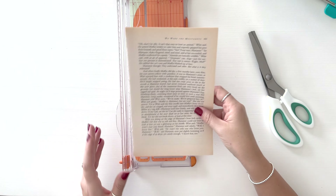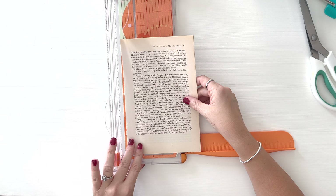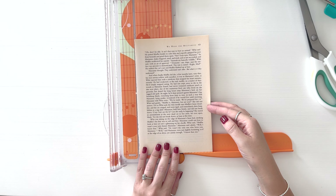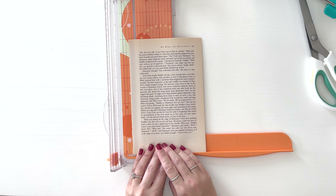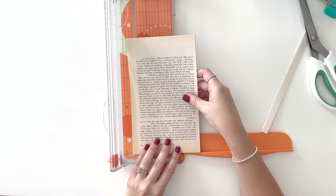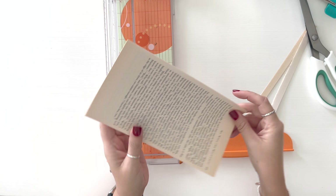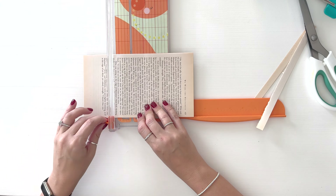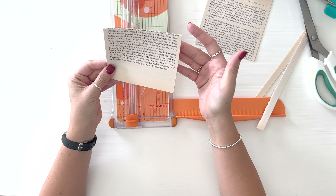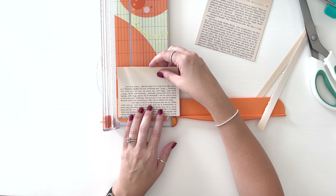So I have four pieces right here and I'm going to cut this down. I want a lot of writing on it, so I'm going to start by trimming it — the page is about six inches wide so I'm going to cut half an inch off each side just to have mainly words. That will get me to about five inches wide. So basically we start by cutting it down to a five inch square.